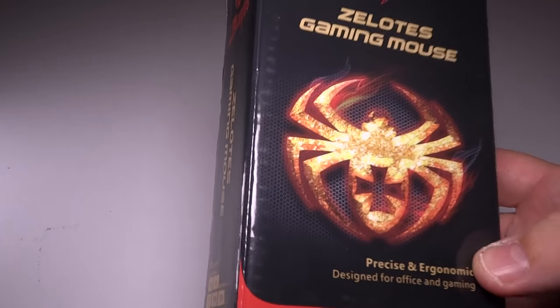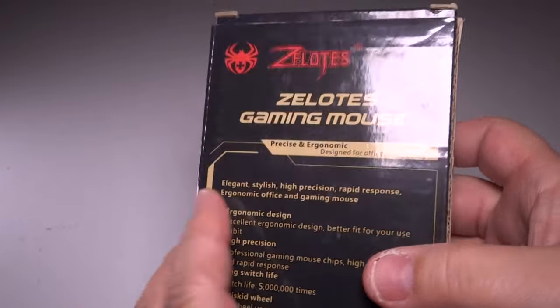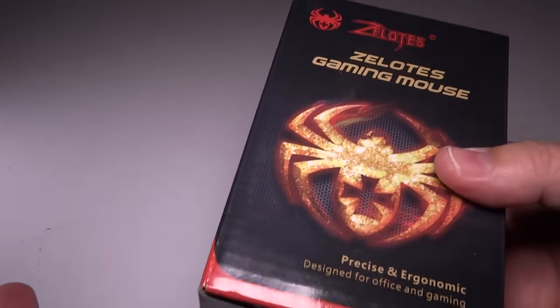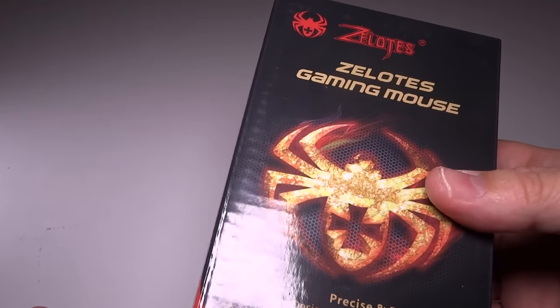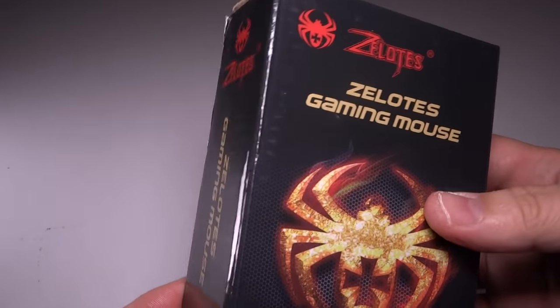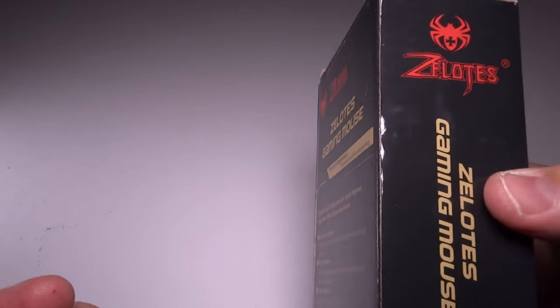They make great, high-quality, cheap mice. This is something which a lot of gamers will use because they'd rather invest the money instead of spending $200 or $150 on a mouse. They'd rather stick that money into the video card or something where it can really make a more impactful, noticeable difference on your gaming experience.